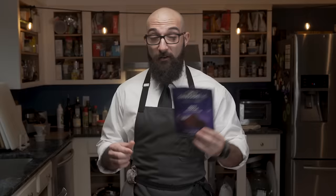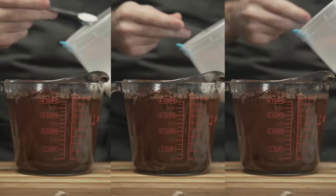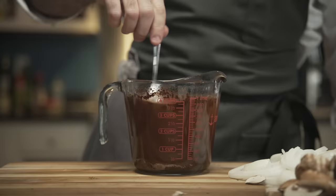Now this next ingredient is a little weird but trust me — I've never steered you wrong. We're going to add Dutch processed cocoa powder. It's not as bitter and it's a little sweet. If you can't find it, you can use traditional Hershey's unsweetened cocoa powder. Three tablespoons of cocoa are added to the water along with three tablespoons of kosher salt. He mixes the combined broth and sets it aside.